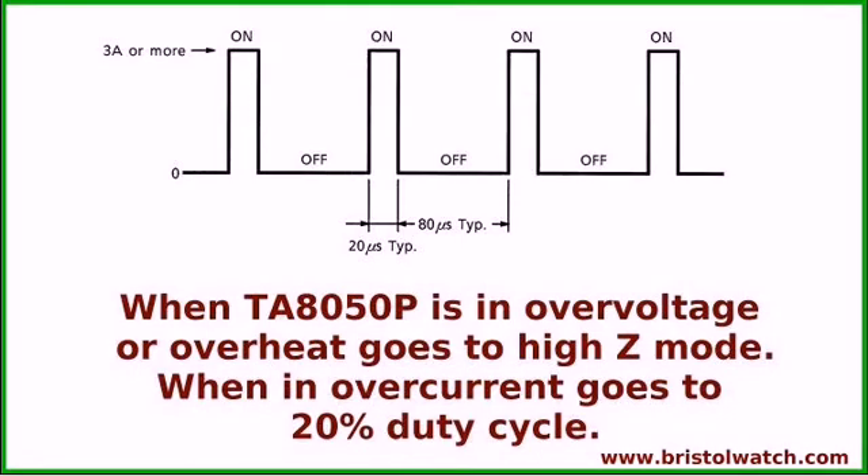When the TA8050 is in overvoltage or overheat, it goes into high-Z — in other words, it disconnects all power from the motor. When in overcurrent mode, it goes into a 20% duty cycle. If you're really overloading the current, it's just going to current-limit you by basically pulse width modulating the signal. Could be handy, though I wouldn't want to push it too far. Remember, this is a 1.5 amp device.